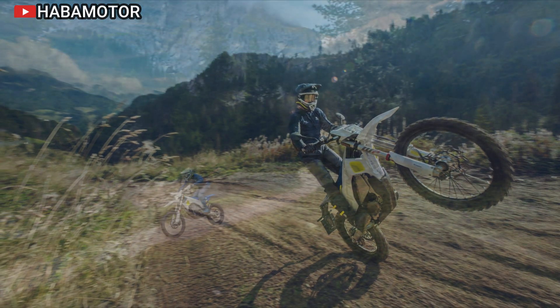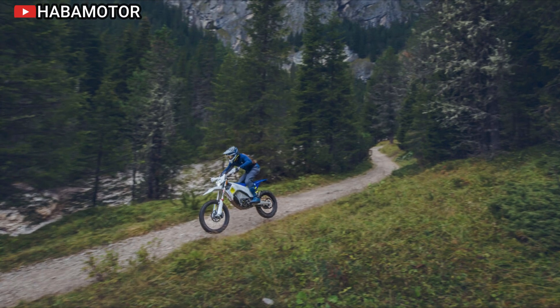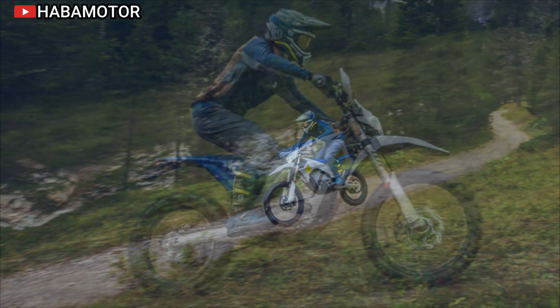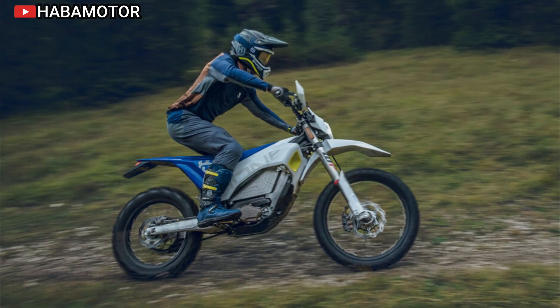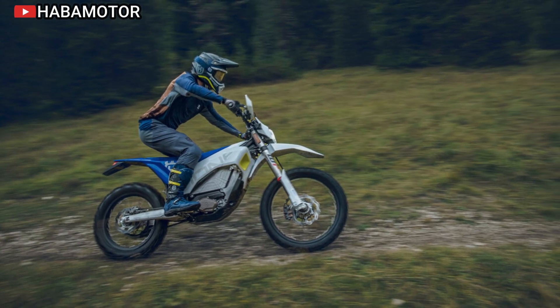While the exact pricing has not been disclosed, interested buyers are encouraged to check with their local Husqvarna Mobility subsidiary or importer for details regarding pricing and availability in their region. With its innovative features and capabilities, the Pioneer is set to become a popular choice for electric motorcycle enthusiasts looking for a reliable and exciting off-road experience.